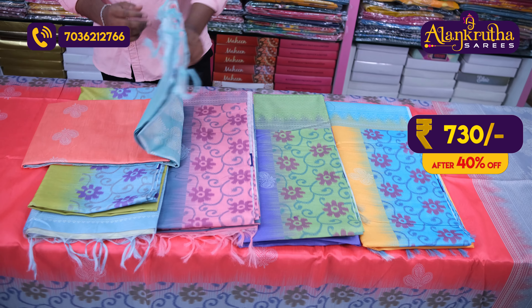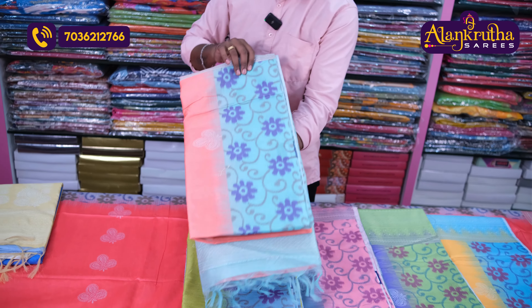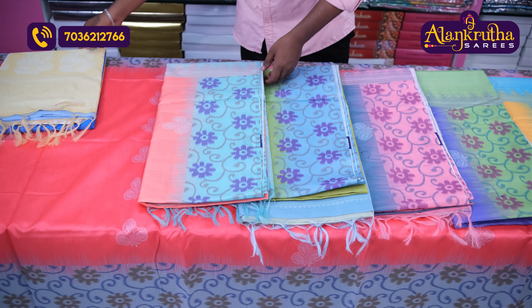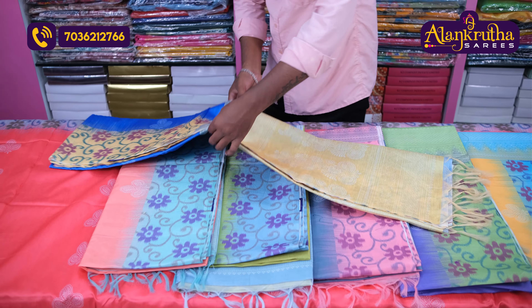Price is only 730 rupees. Next color combination is light peach pink with sea green color. And then dark blue with light lemon yellow color combination.